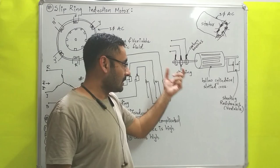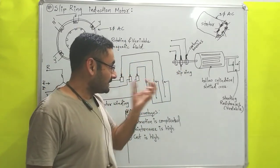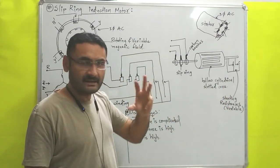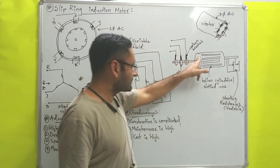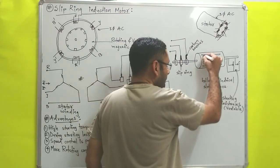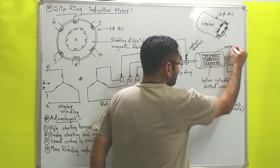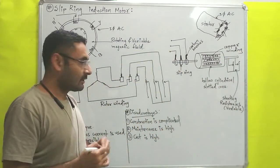The rotor is known as the slip ring rotor. Now that slip ring rotor is made with one hollow cylindrical slotted core. Hollow means inside of the cylinder nothing is there; slotted means on this hollow cylinder certain slots are constructed, and inside of the slots this type of copper winding is wound.